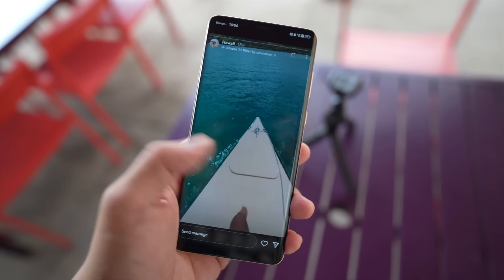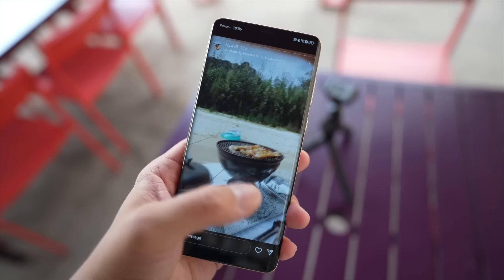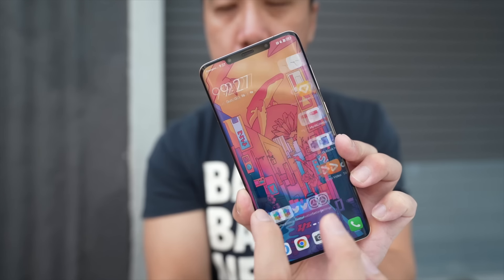Nonetheless, this is still a really good-looking panel — 6.7-inch, 120Hz refresh rate, 2616 x 1212 resolution.